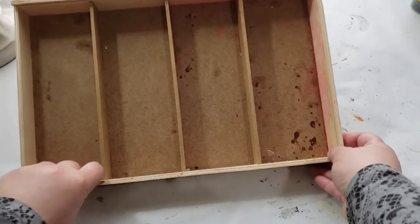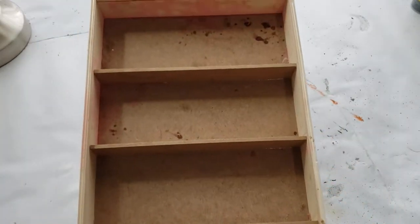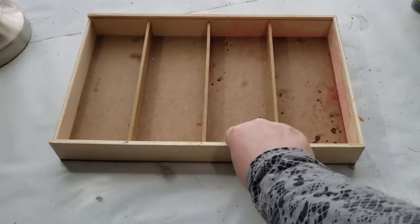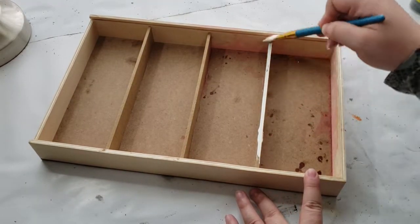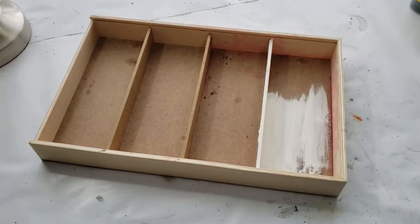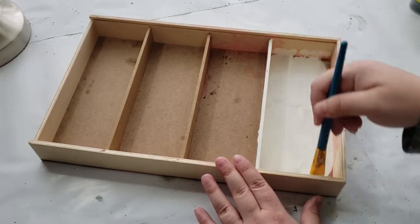Moving on to DIY number two, which is one of my favorites I have ever created. I have one of these wooden boxes — this one came from a puzzle set I bought my children years ago, with four different puzzles in one box. A different hack you can use is Dollar Tree wooden crates, which would work perfectly for this project as well. I'm covering it with one coat of that Sheepskin chalk paint.